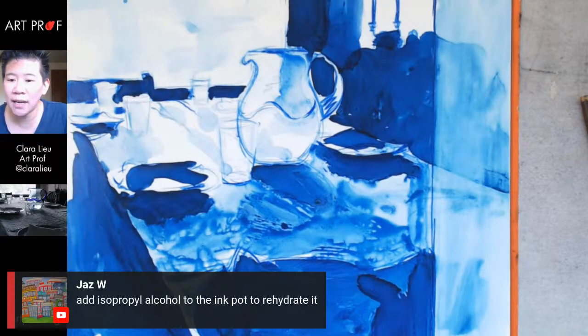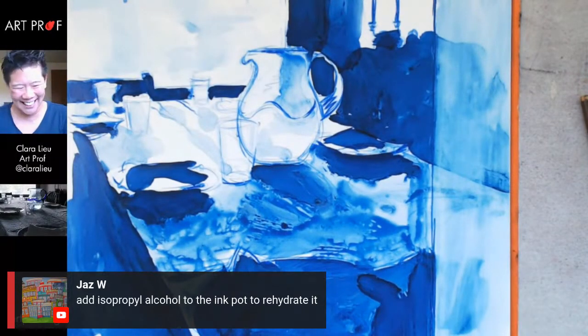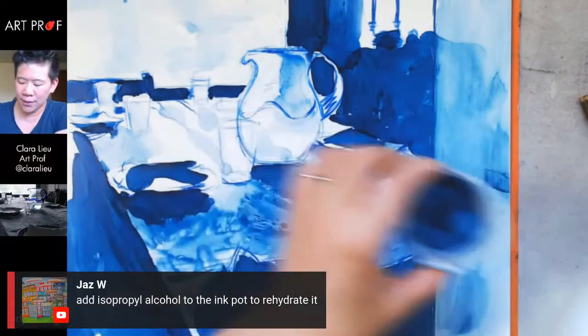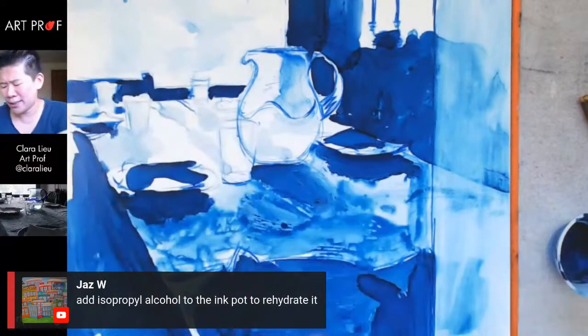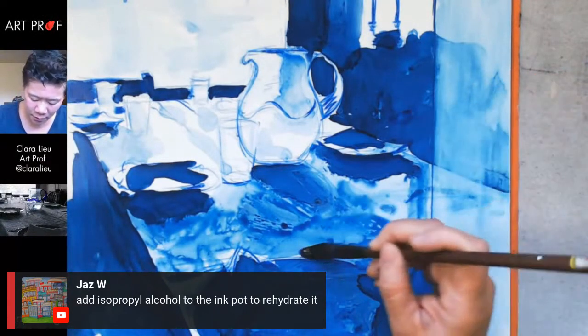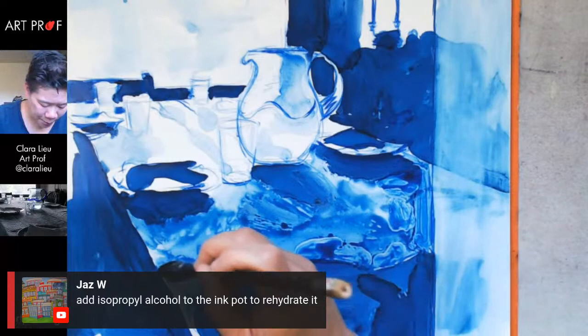Jazz says: add isopropyl alcohol to the ink pot to rehydrate it. Let's try it — got the alcohol. Let's see what happens when I rehydrate that, because it is a pain that it just evaporates. I like that effect. I don't like how textured this is — that's not really my cup of tea, but that's why I'm going to try some stuff with the rag later.